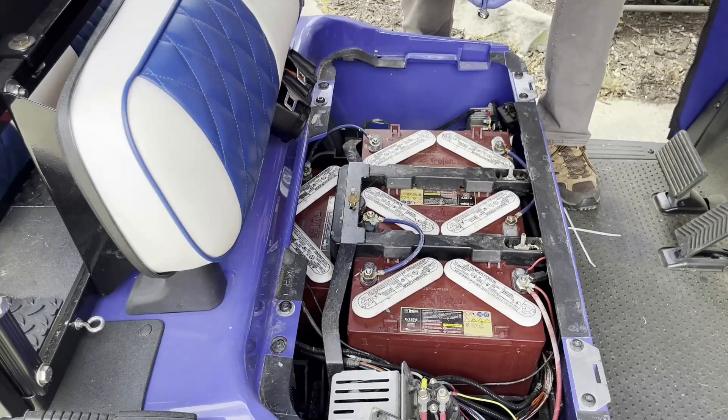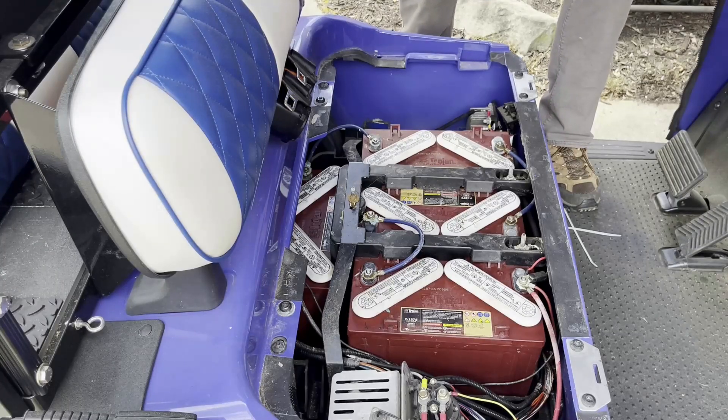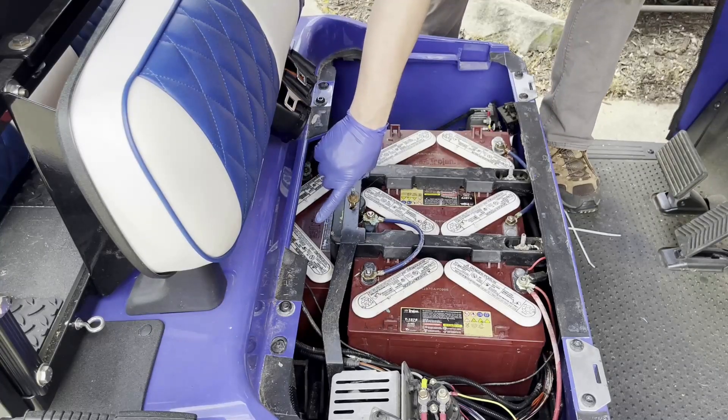To remove the electrical cables you need to be very careful. As you can see, I'm wearing protective glasses and I'm also going to wrap my 9/16 wrench with masking tape to prevent any sparks from the batteries, because there's a metal frame right here and it could be potentially dangerous. The first thing I'm going to do is remove wires from the negative terminal.